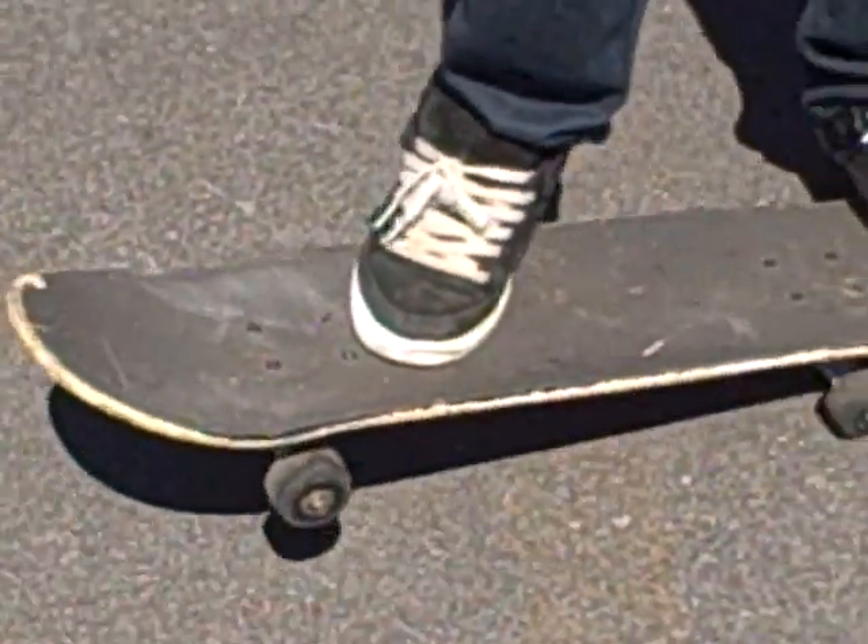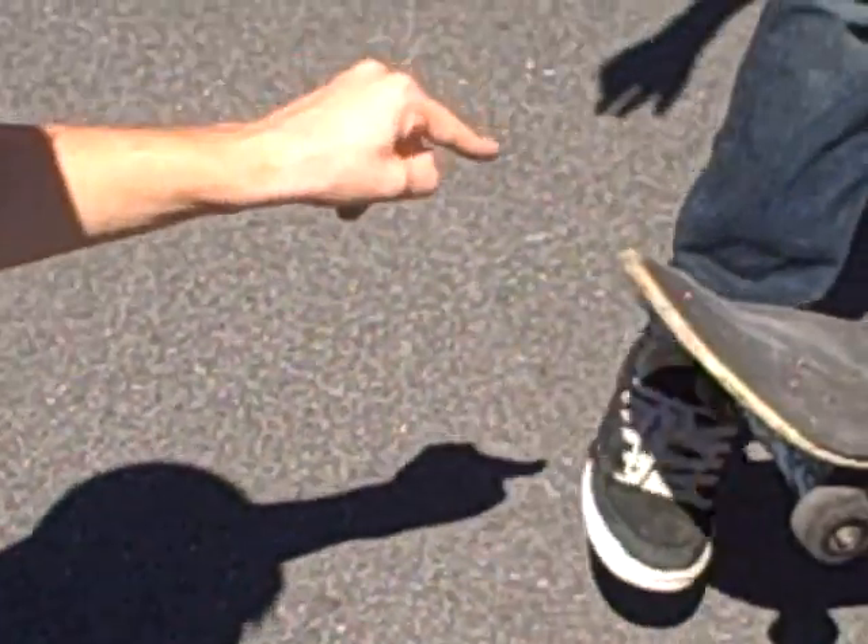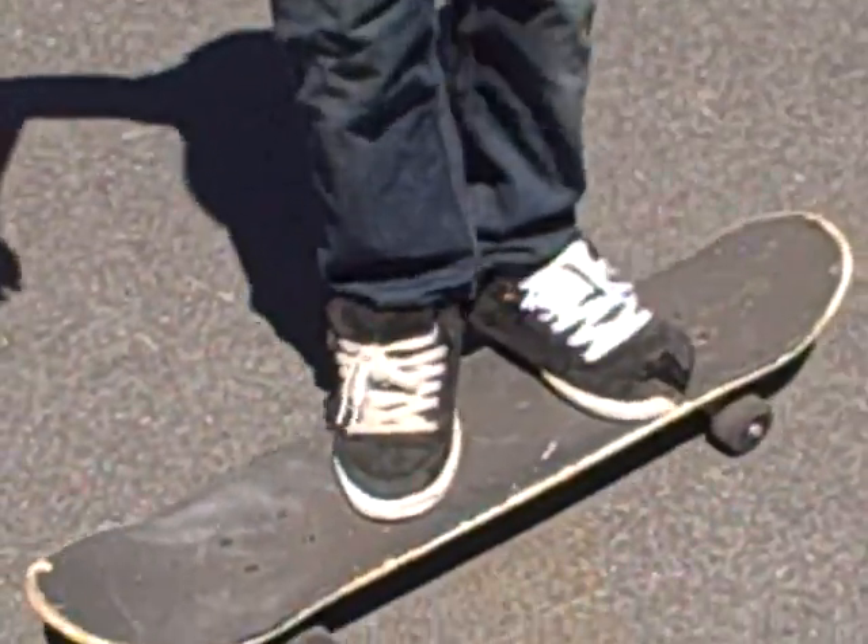So when you're going down doing an ollie, you're going to want to flick your foot out. Like that. Exactly like that. Like so.